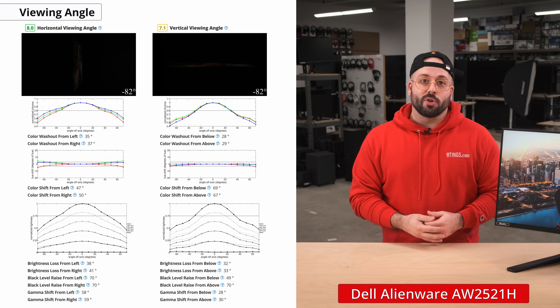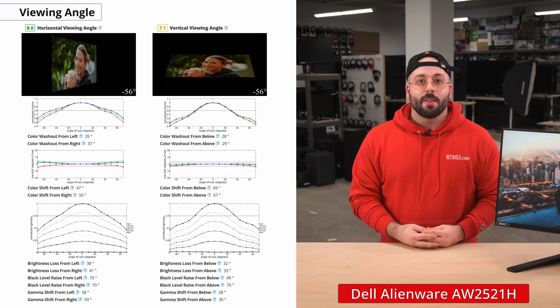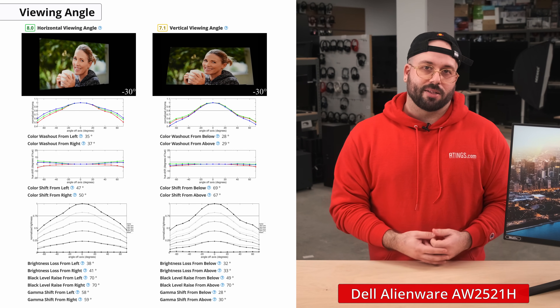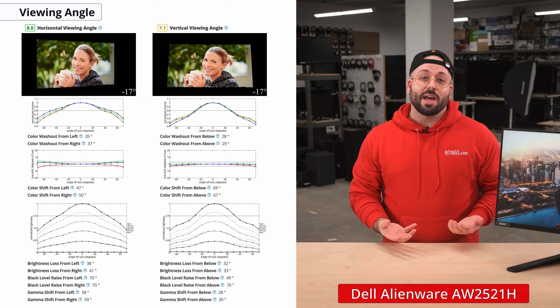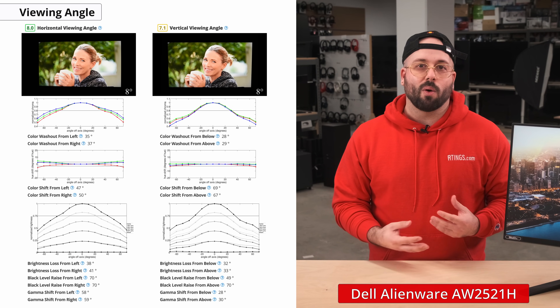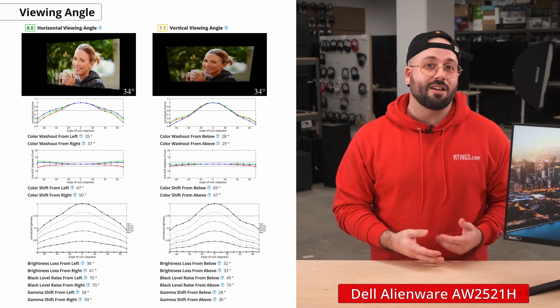Now let's check out the viewing angles, which is how accurate the image remains when viewed off-centered. Since this is an IPS panel, it has good viewing angles as expected. After all, viewing angles are one of the main benefits of an IPS panel, so you won't get that weird color shifting when looking at the monitor from the side like you do with TN and VA panels.